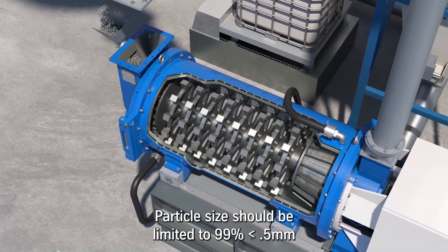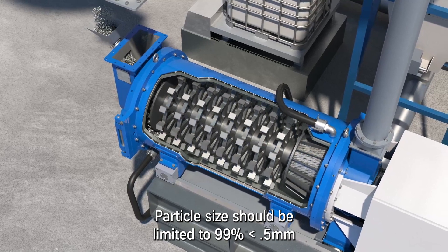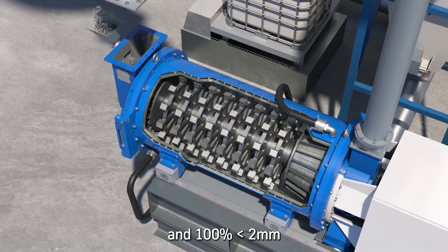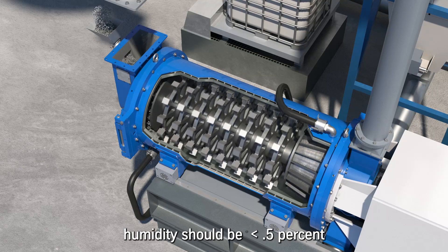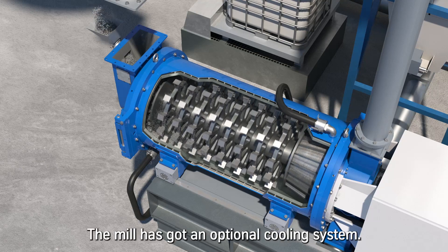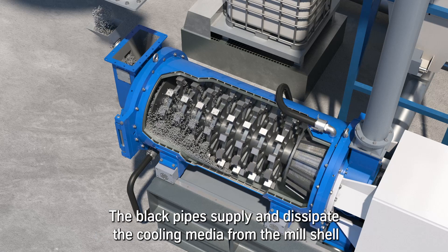To avoid blockages, particle size should be limited to 99% smaller than 500 micrometers and 100% smaller than 2 millimeters, and feed humidity should be below 0.5%. The mill has an optional cooling system, with black pipes that supply and dissipate the cooling media from the mill shell.